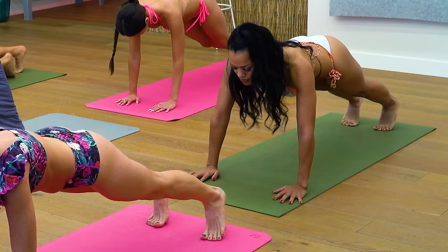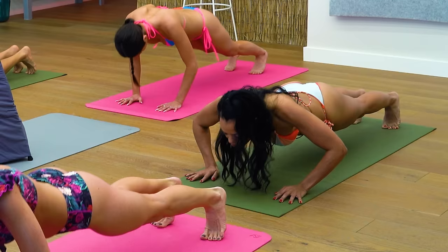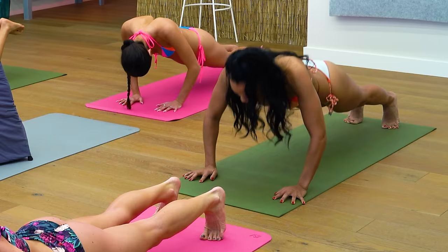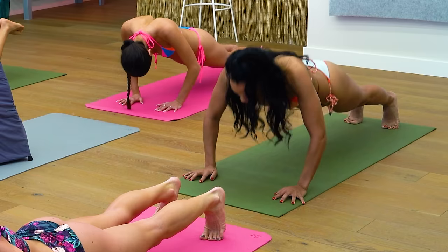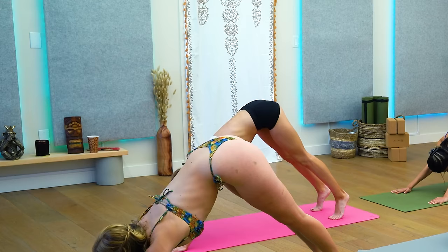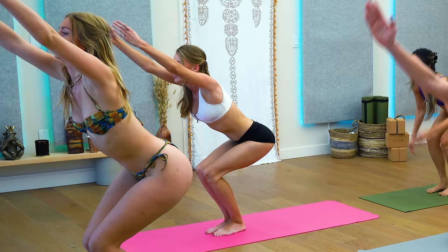Bring your hand down, bring your leg down. Step back into your plank — the top of a pushup. Let's get five more pushups on your own. Another downward facing dog when you hit that number five. Step or hop your feet forward back into that chair pose. Arms by your ears and we're breathing — always remember to breathe.